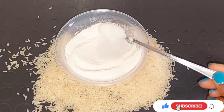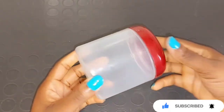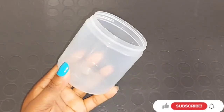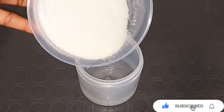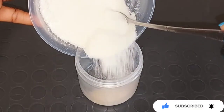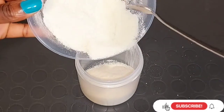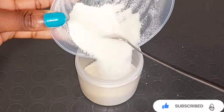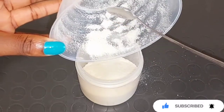After blending, get a clean jar to store it. This is how I make my own rice powder at home – I don't buy most of these ingredients, I make them myself because they're very beneficial and when you make them yourself you know exactly what's inside. Just transfer everything into the jar and cover it. What I usually do is write 'rice flour' on the jar – any ingredient I make myself I always label the jar so I know what's inside.